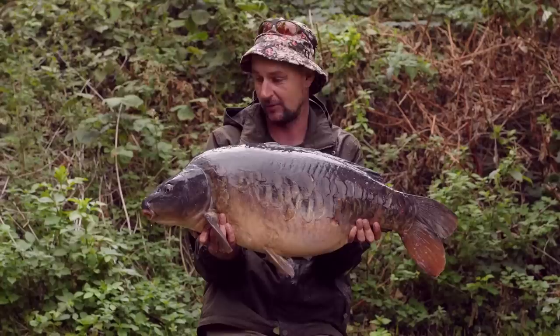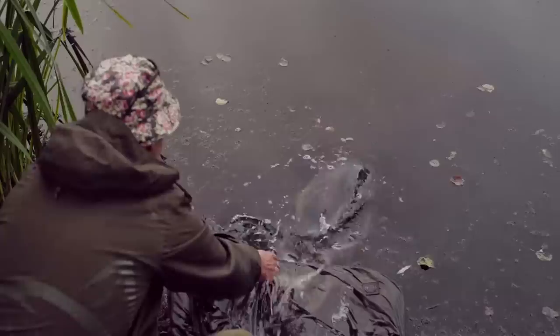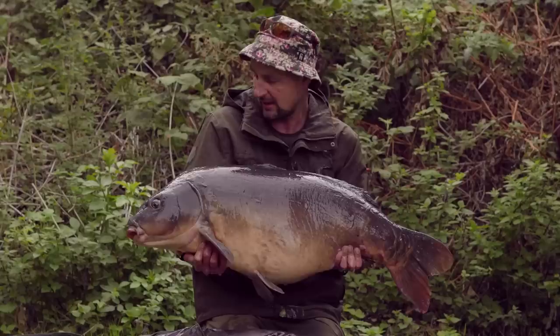A mega way to start the morning — a double take pretty much. This is the first and the smaller one of the pair. What a mega carp. Really pleased with that. I've got something special in the oven there, really special. Mega old carp.